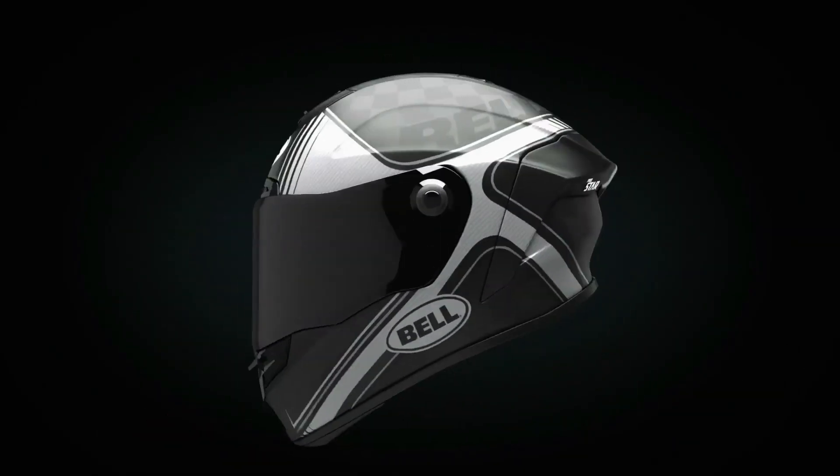We are lucky enough to be here at the Bell headquarters, where R&D, production, marketing — everything happens here. Chris Sackett from Bell is going to show us the new ProStar helmet.